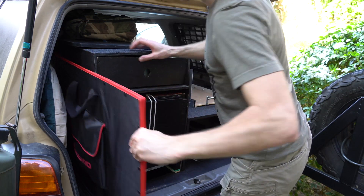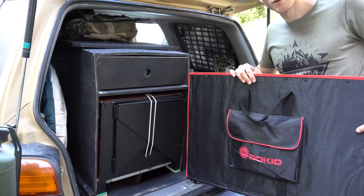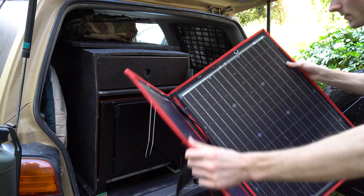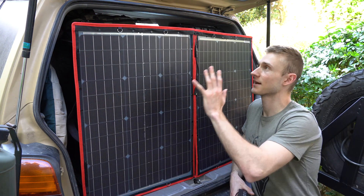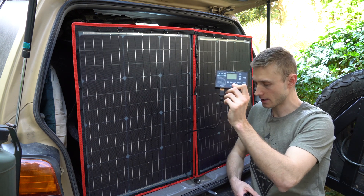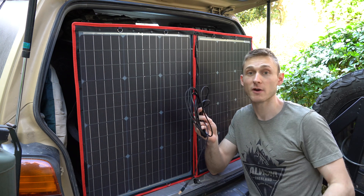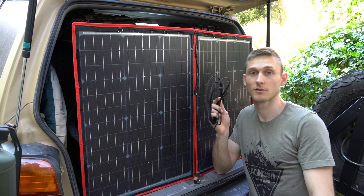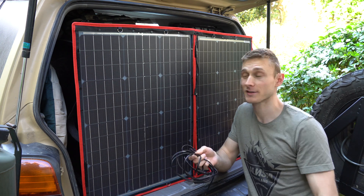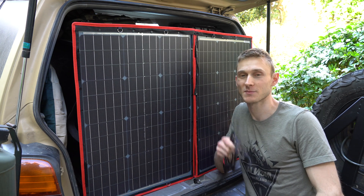And just right there I have my 100-watt Dokio solar panel. It's a foldable one, so I just unfold it, point it at the sun, and it comes with a controller. I connect it up there, and then there's a cable running from the controller to my electrical control panel. It's pretty simple and straightforward, and as I said, really useful when you spend a couple of days at the same camp spot.